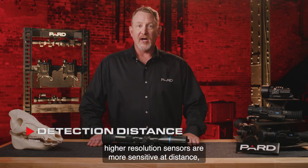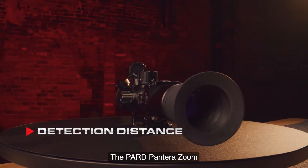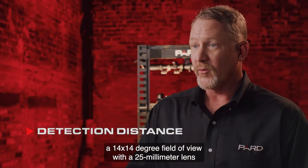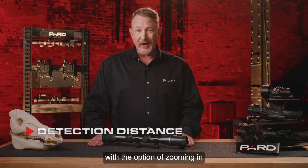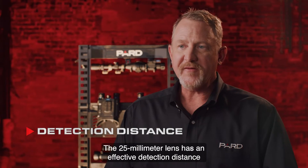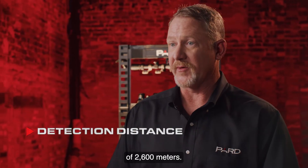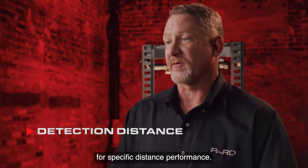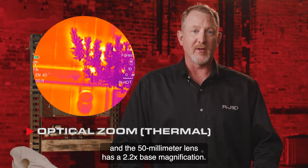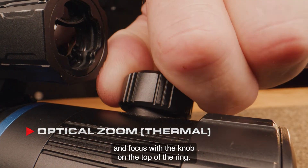Higher resolution sensors are more sensitive at distance, but lens diameter is another important consideration. The PARD Pantera Zoom features a 25 to 50 millimeter lens design, providing a 14 by 14 degree field of view with the 25mm lens for observation and close-quarter shots, with the option to zoom in to a 7 by 7 degree field of view with the 50mm lens for longer-distance clarity. The 25mm lens has an effective detection distance of 1,200 meters while the 50mm lens reaches 2,600 meters. The 25mm lens has a 1.1x base magnification and the 50mm has 2.2x. You switch between the two lenses by adjusting the main lens ring and focus with the knob on top.